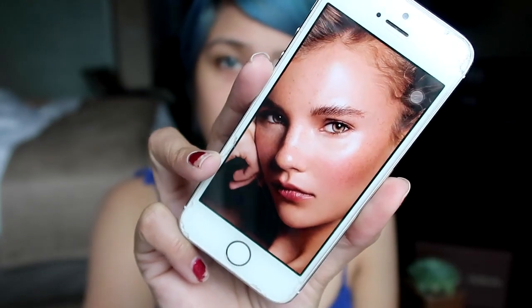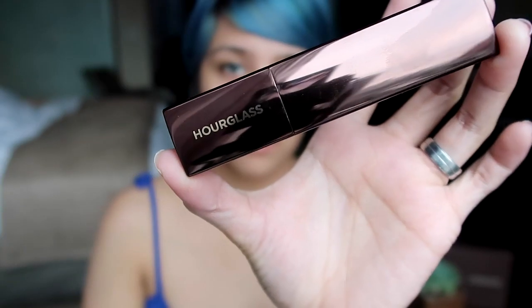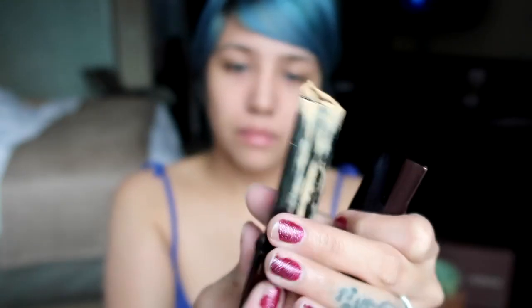I think the redness is correct in my face. Here's my reference: drunk blush and a very dewy skin with faux freckles. So I'll start with our Hourglass foundation stick now.